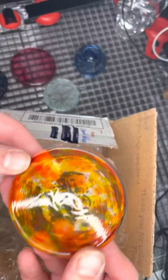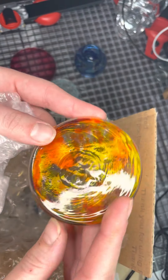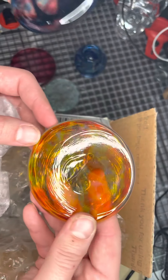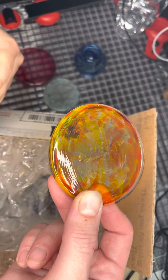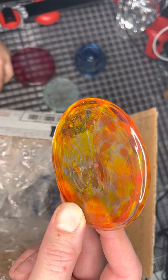This is another really great one. It kind of looks like a little sunburst. It actually has some pink in it. In the order that I did, it said orange and pink. So this one's also very beautiful.